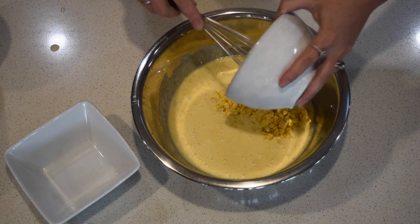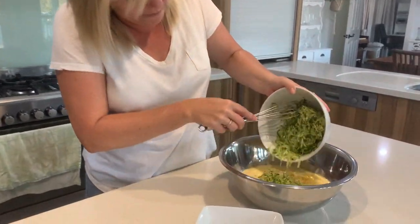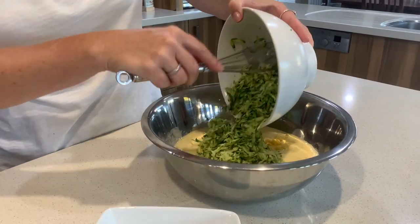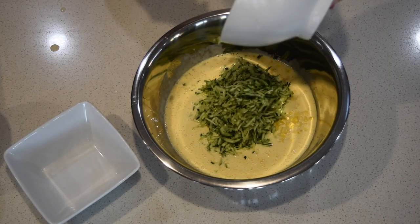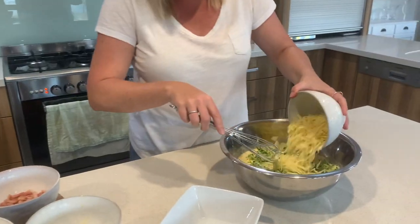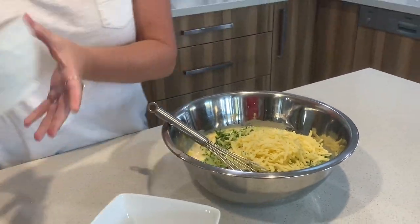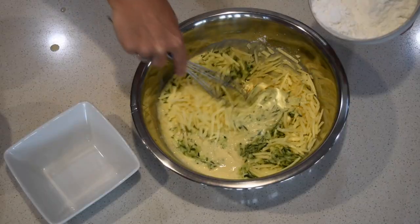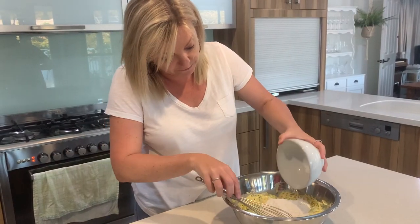Fresh corn, two zucchinis that I've grated previously — they didn't come out of the garden like that. Actually, that would be kind of handy! A cup of cheese — lactose-free cheese — and a cup of gluten-free self-raising flour.